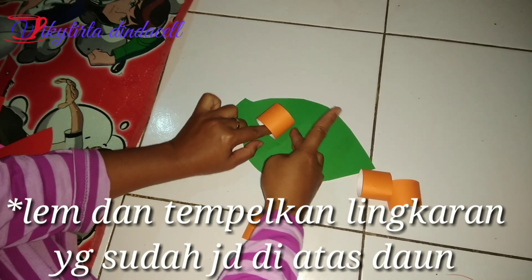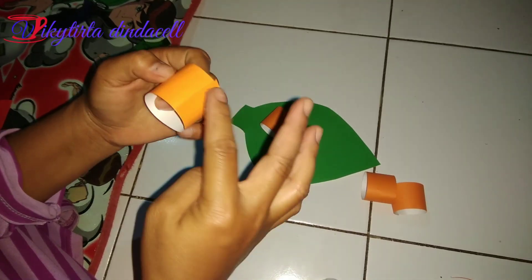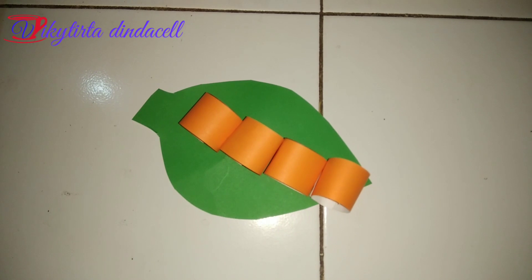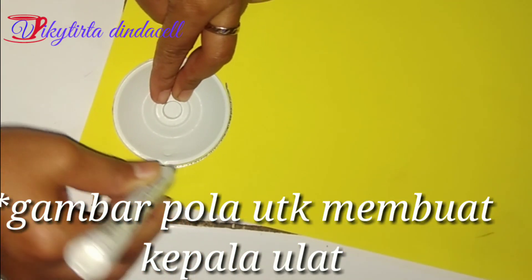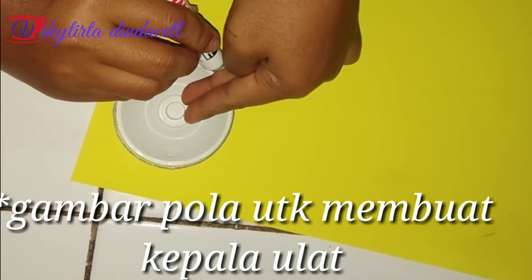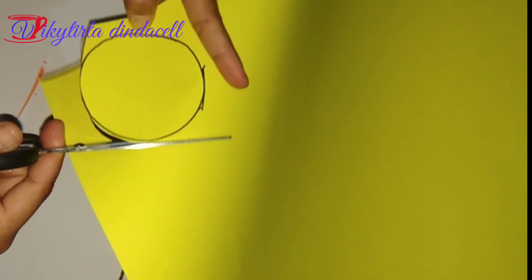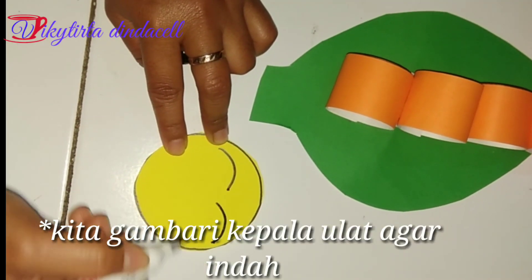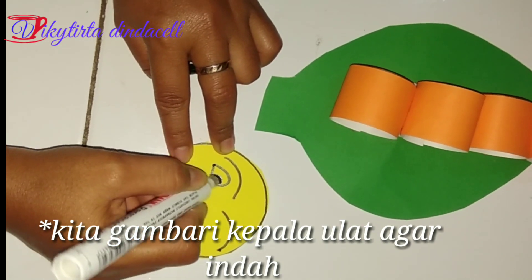Setelah jadi beberapa bagian, lalu kita kasih lem kemudian kita tempelkan di atas daun. Selanjutnya kita gambar pola yang nantinya kita akan gunakan untuk kepala ulat. Setelah selesai kita potong serapi mungkin agar hiasannya indah. Kita gambari kepala ulat dengan karakter yang lucu agar ananda suka dan senang.